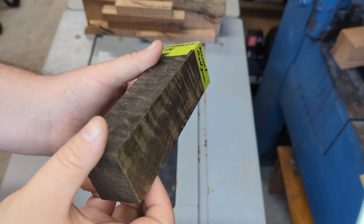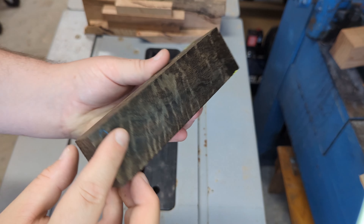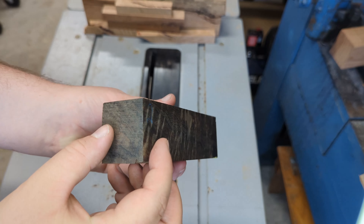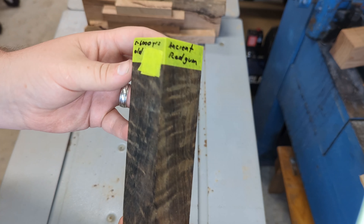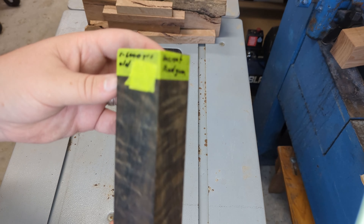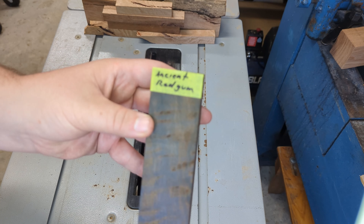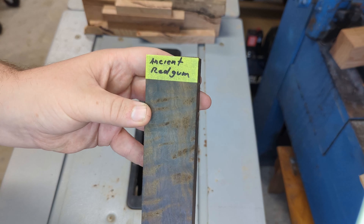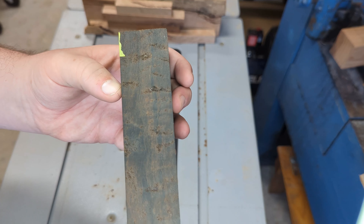Here's one of my prize pieces — this is an ancient red gum. I've cut this down into two blanks and I'm hoping to use the offcuts for a nice accessory piece. This is fiddleback red gum and it's absolutely stunning. I don't think the video does it any justice — it is almost jet black and I'm very excited to turn it.